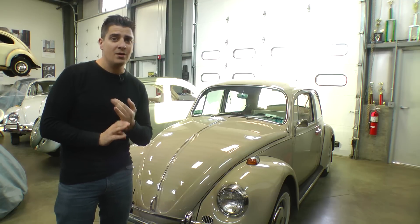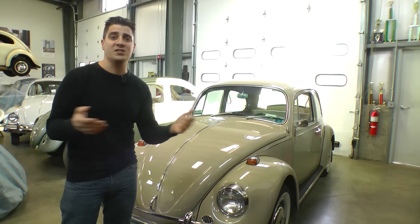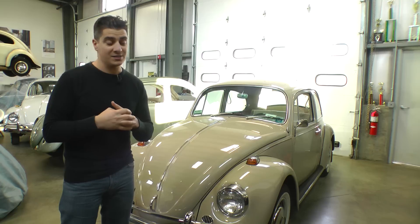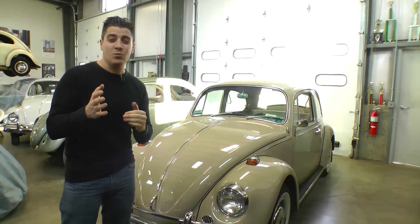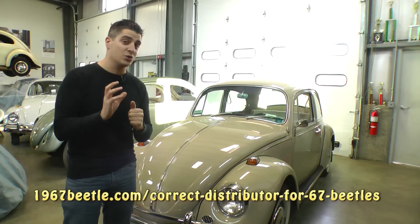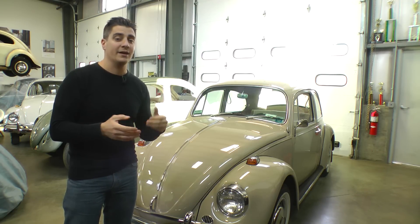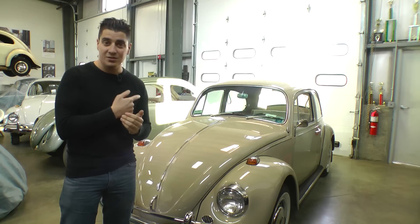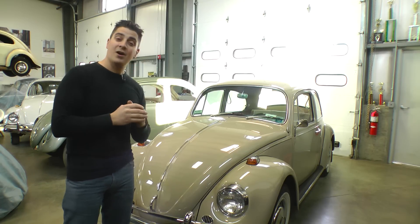A couple more things: this was also the first year they went with the dual master cylinder, and the brake reservoir also changed in 67. They also went to the anti-sway Z-bar in the rear end area, which lasted until 68 — after that they went to the IRS. For the correct distributor for your 1500cc motor, Eric's website will have the correct vacuum advance distributor. I went with the 009 with electronic ignition — it works really well with the old carburetor on this motor.